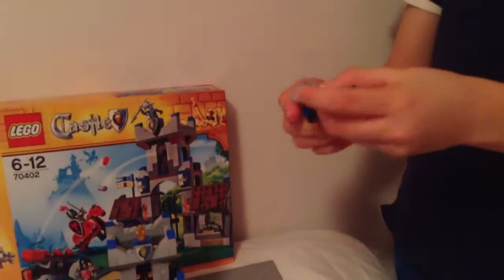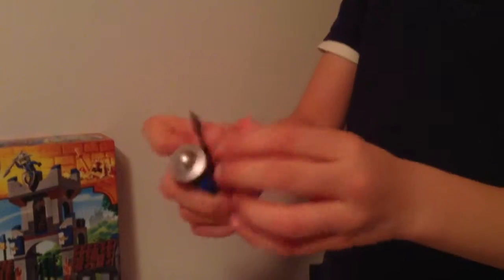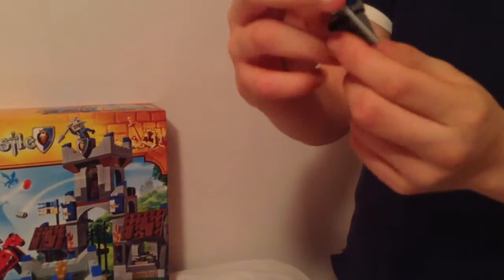My favorite guy's got no back face and then a normal helmet. His back's pretty cool, I like it, and then it's front and then a very flat spear.